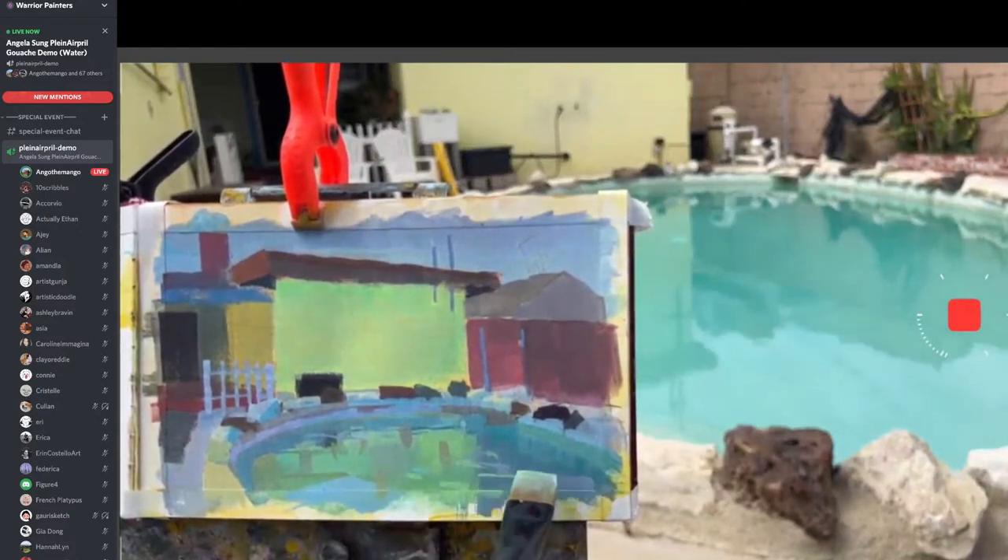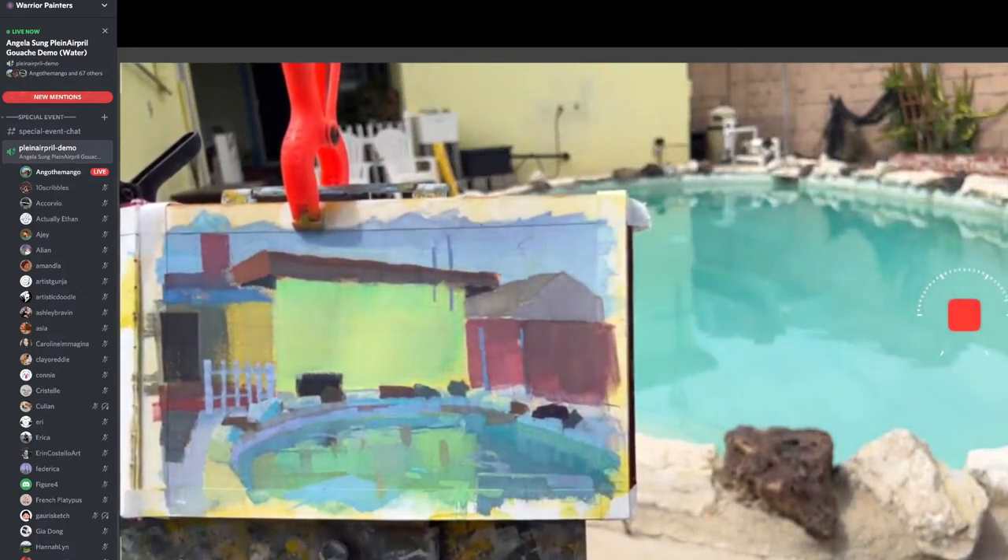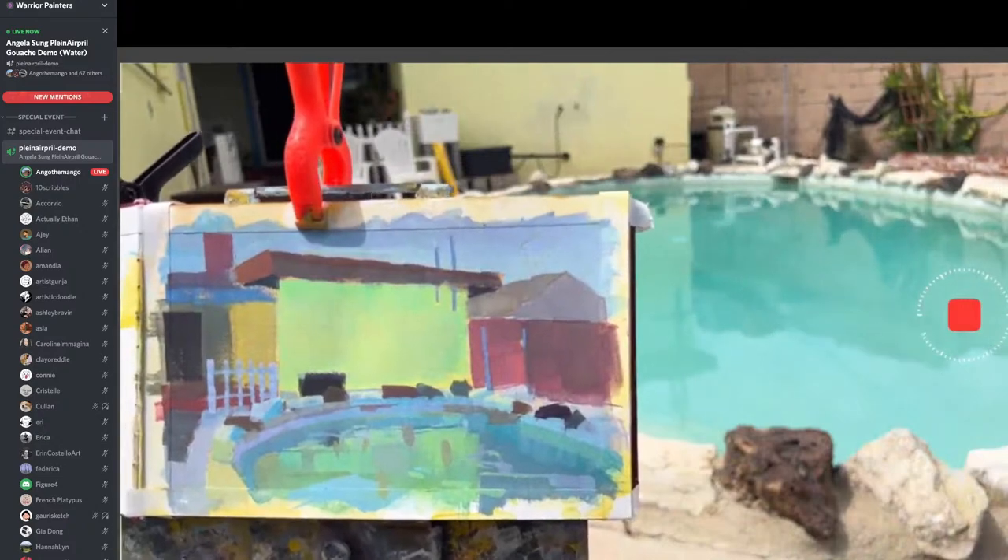If anybody's interested, I'm going to be teaching my background design class in the summer. Follow Warrior Art Camp for more info.